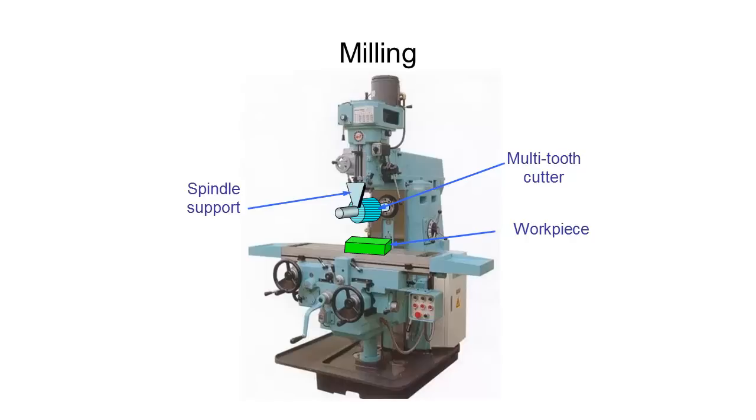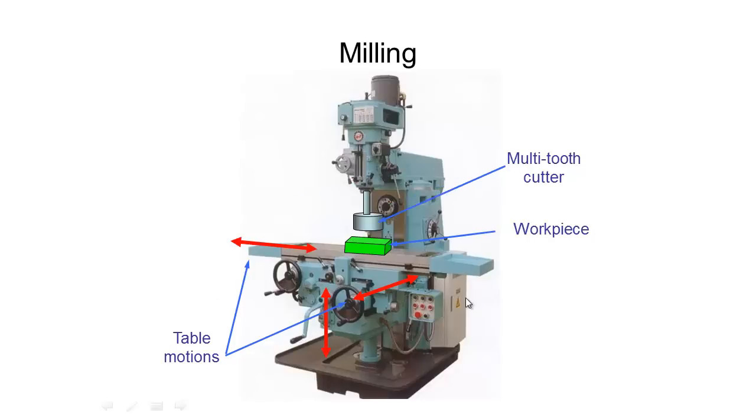You can also have a support there for our spindle. The table which our workpiece sits on can move in all three dimensions — up and down, in and out, and side to side. For our cutter, we can also have vertical cutting. What we had before would have been horizontal cutting, and now there's vertical cutting.